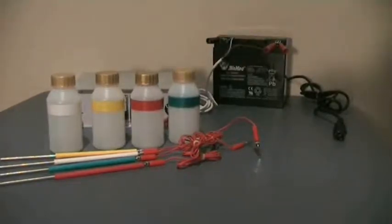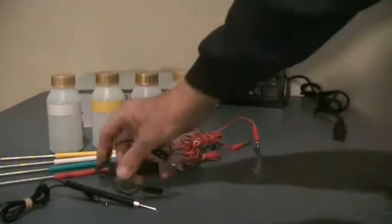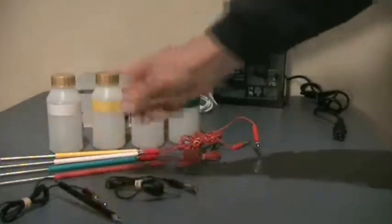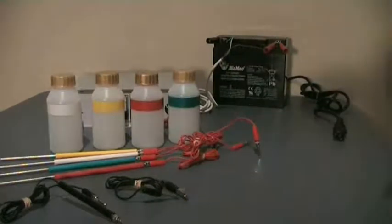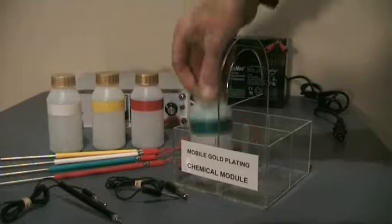In addition to the four electrodes, two black earthing electrodes are supplied — one as a probe and one as a clip design. The 3001 also comes with a handy chemical module to keep the four bottles in.